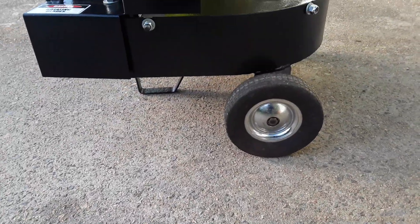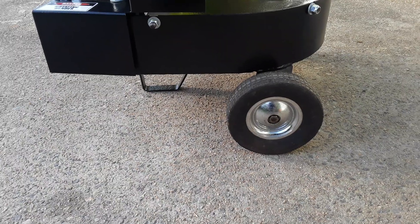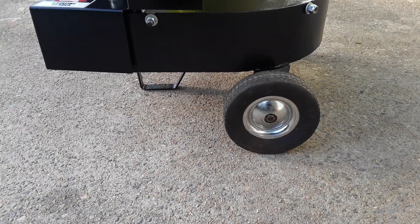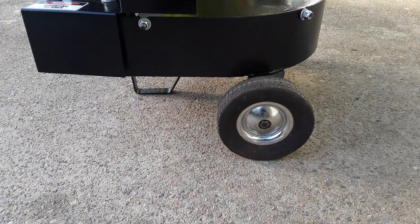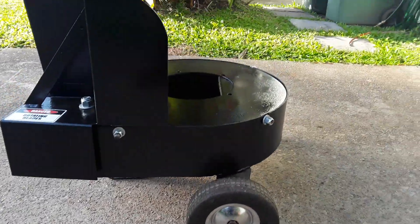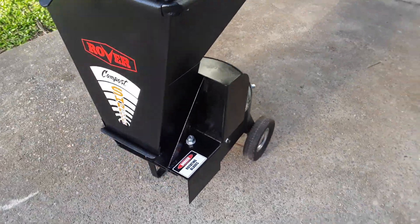I was going to get some new wheels, but I just cleaned them up and gave them a brush over, and figured I'd leave them as the originals for the moment — I can always change my mind later, it's only wheels.